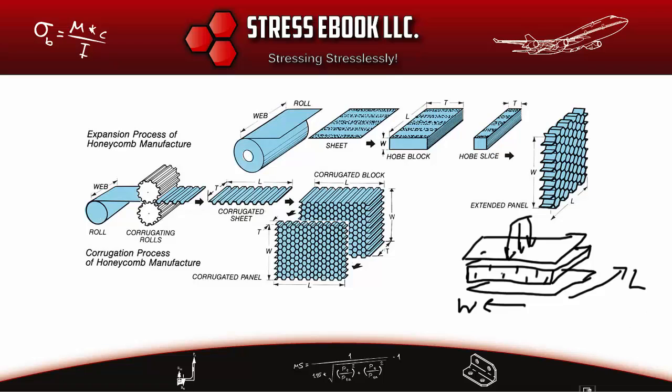These Nomex honeycomb panels are typically used in the aerospace industry, very specifically in commercial aircraft interiors. They are also used in other applications such as military rotorcraft, and high-end boats and yachts, because these applications require panels that are both lightweight and strong.